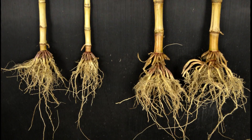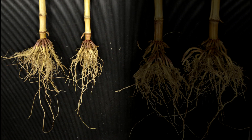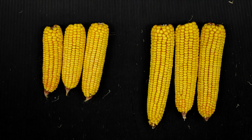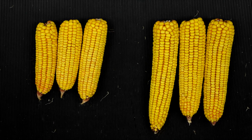Take a look at these root systems. The pinched rows and heavy down pressure of the wheels has limited the potential for the plants on the left. A few rows away from the wheel tracks and the corn has fully matured into a healthy plant. The difference is obvious in the cobs as well — with shorter length, fewer rows of kernels, and less girth, the results can't be denied.